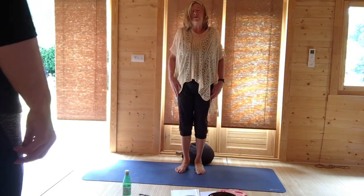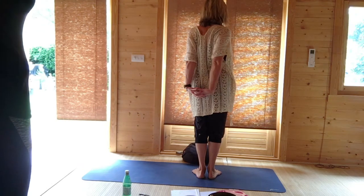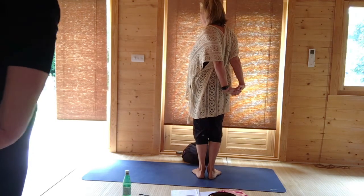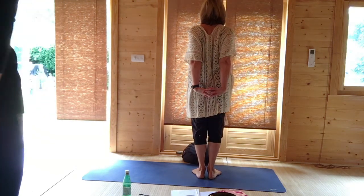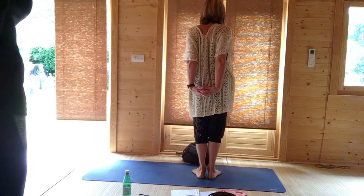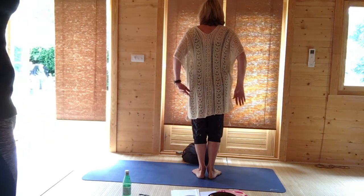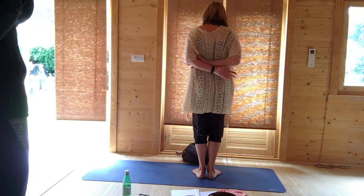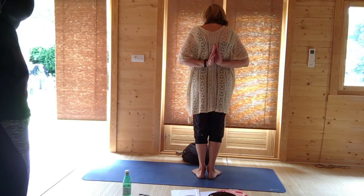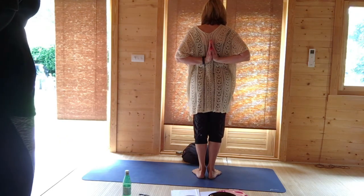Lift and roll the shoulders. Clasp your hands behind you, aim with the knuckles towards the ground — this will open you at the shoulder level. Breathing out, turn to the left. Breathe in, come to the centre. Breathe out, turn to the other side. Come to the centre, release the hands, lift and roll the shoulders. Then either hold your wrists, hold your elbows, or if you're able to, reverse prayer behind your back. That really stretches the outside of your hands and opens the elbows out.